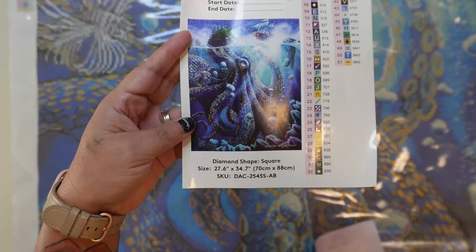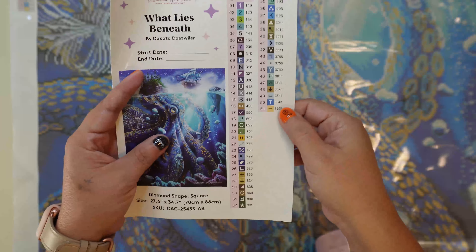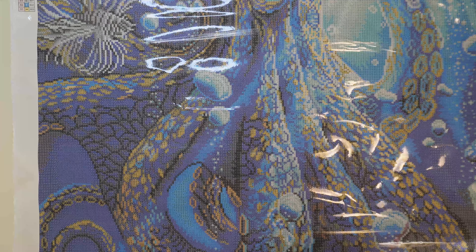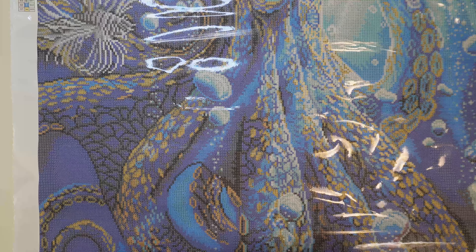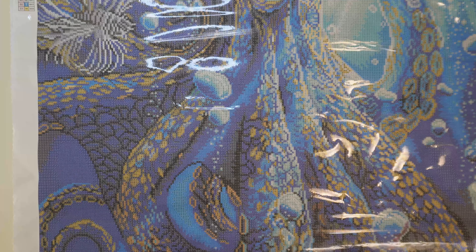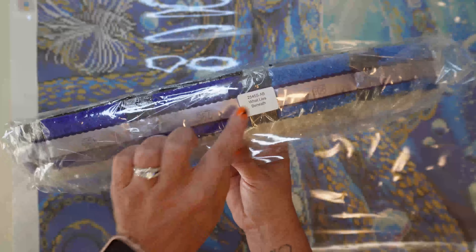Let's go ahead and take a look at this — here is our little picture. Zoom in here so you guys can get a good look at this. Look at that — gorgeous. So 51 colors, our thank you card with all of our socials. If you have not joined the Diamond Art Club Facebook group, I highly suggest you do it. It is a group of wonderful like-minded people. They will answer your questions — it's an amazing group. I visit it and talk to people every single day on Facebook.